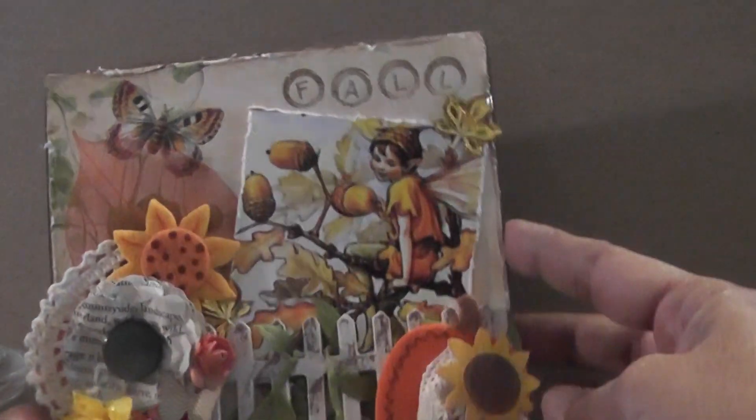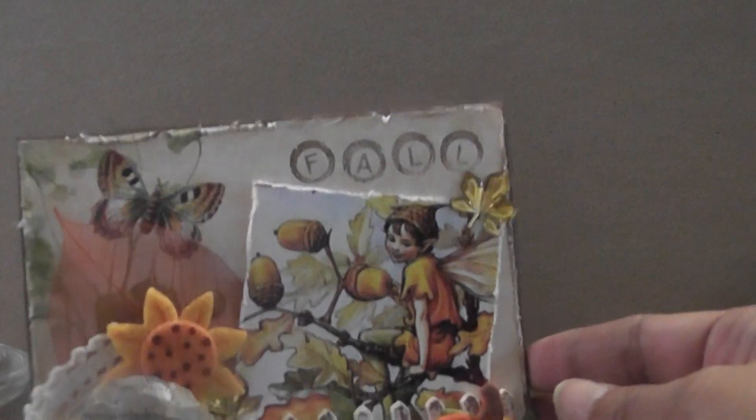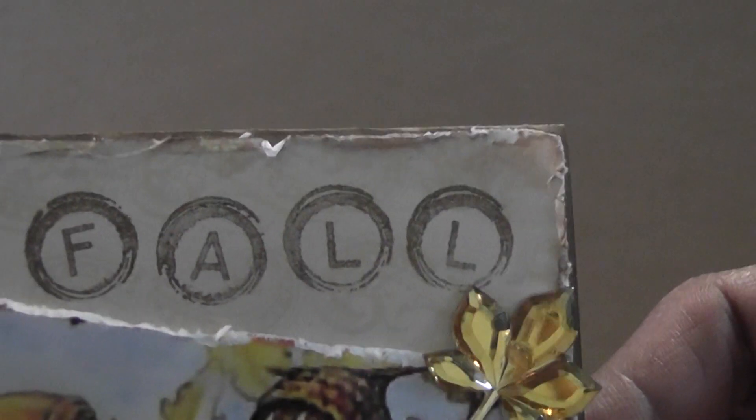Here's my fall card. My little background is falling off — let me fix it. Here's a full view of the card. I used the Recollections for the background paper. For the stamping, I used — I believe these are PSX stamps. I've had them in my stash forever and they're like little circles that kind of look like vintage keys. And I stamped 'fall.'